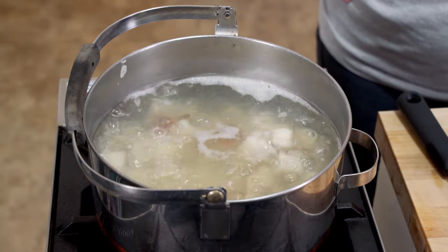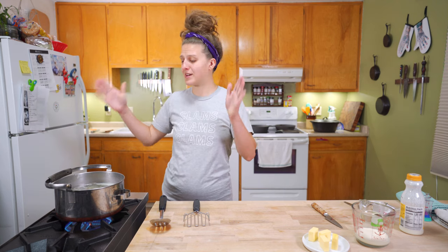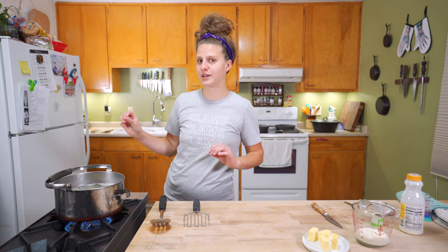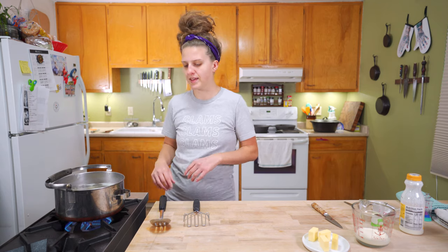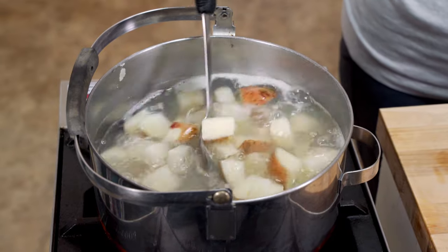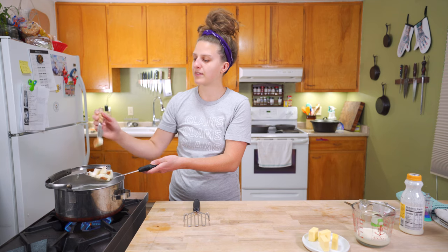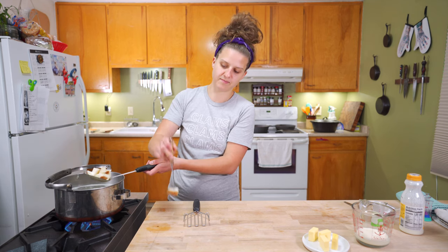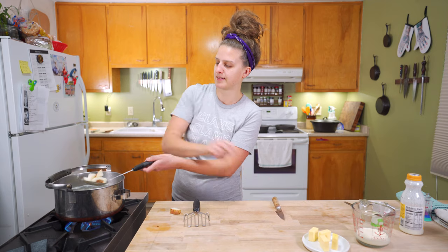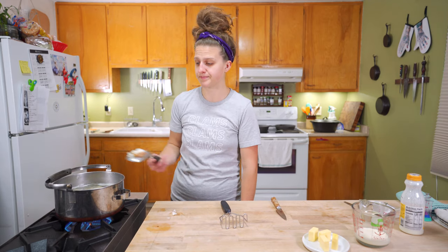So we've been cooking these potatoes for a little while. I dislike going by time — it's good as a general measurement, like these are probably going to take about 25-30 minutes from when you put them in. But really you want to check and see when the potatoes are tender — that's how you know. You want to cook them until they're fork tender, and it's a pretty good term. Like it cut through like butter. Are they smushable? I think they're pretty smushable. So that's done.